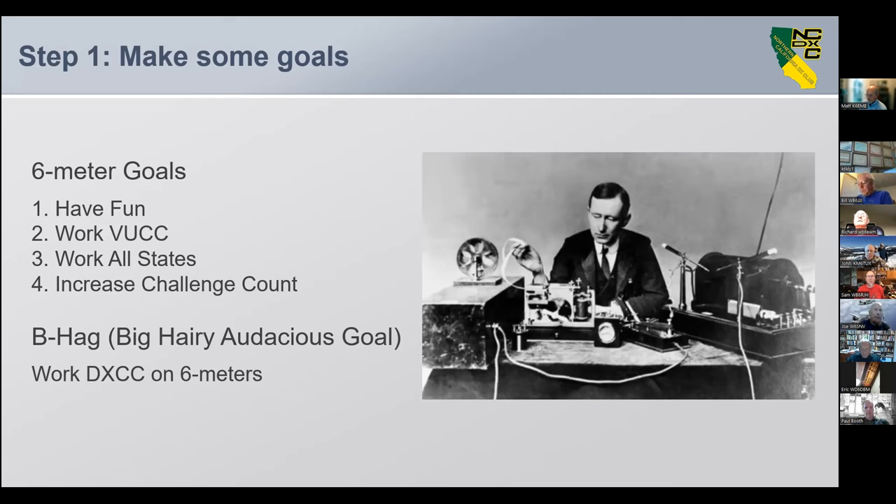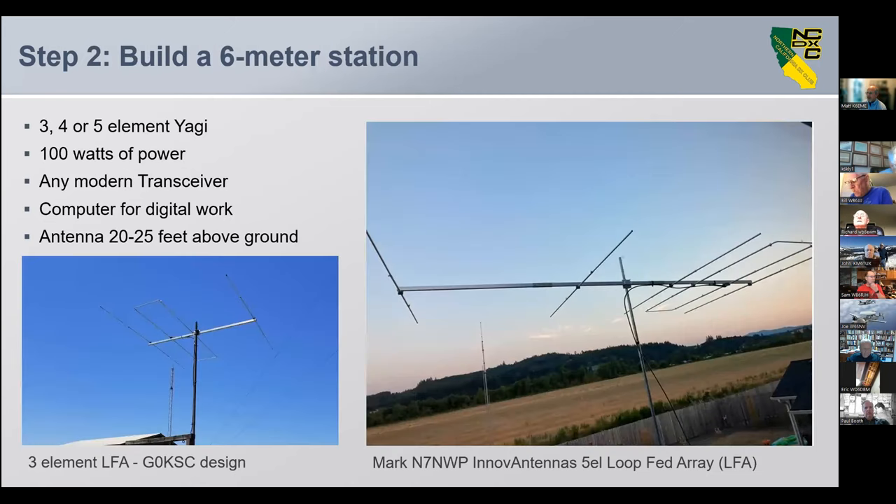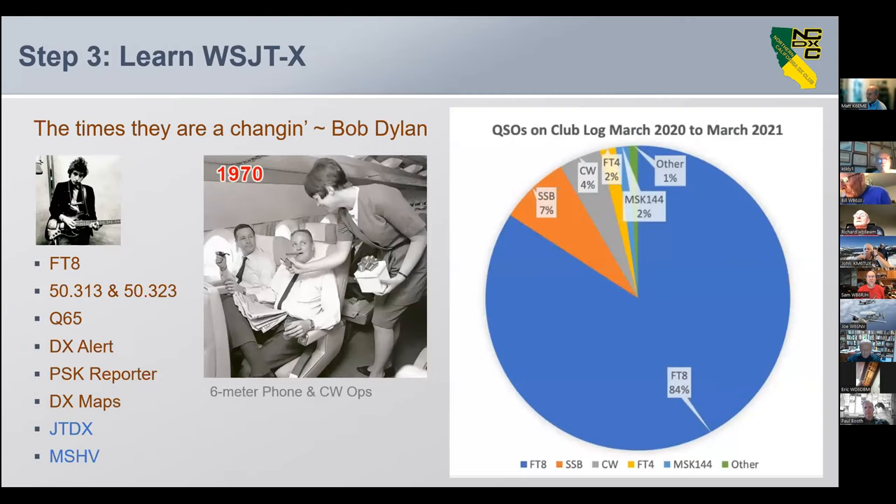My BHAG was to work DXCC on six meters. Step two: build a six meter station. You're going to need a three, four, or five element Yagi, 100 watts of power, any modern transceiver, a computer for digital work, and an antenna 20 to 25 feet above ground. I like keeping the six meter antenna in its own personal space, because in a stack with your HF antennas it just sees those as a bunch of reflectors. Keep your antenna in the clear.